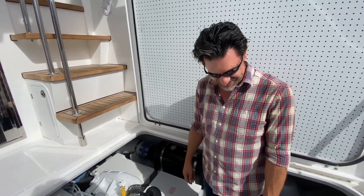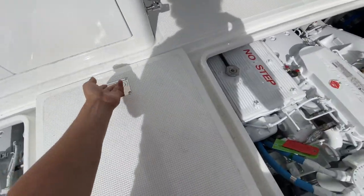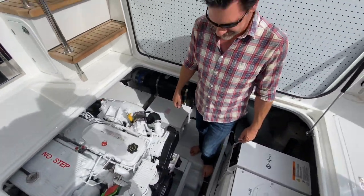We can show them the fuel filters in the center, the power steering — we have power steering on this one too.